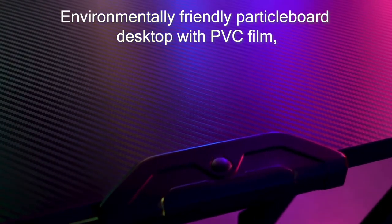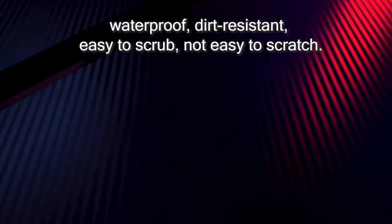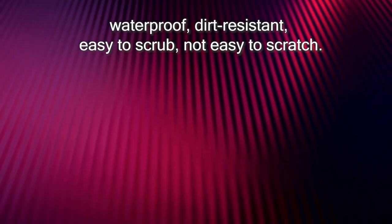Environmentally friendly particle board desktop with PVC fill — waterproof, dirt-resistant, easy to scrub, and not easy to scratch.